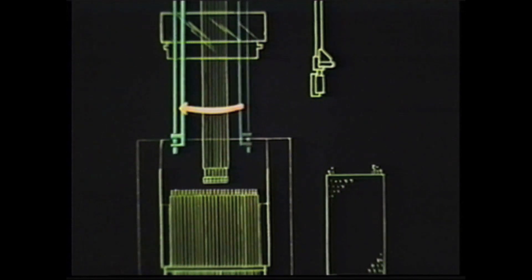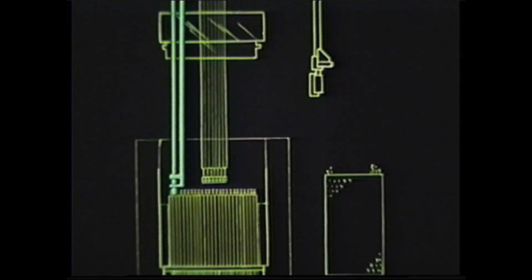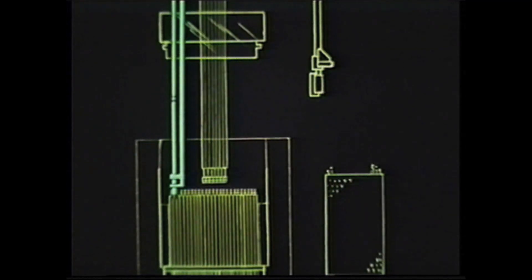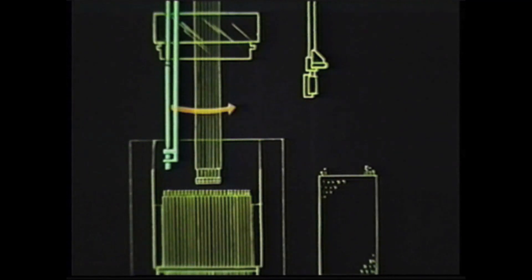In sequence B, the gripper was rotated to a position over the sub-assembly that needed to be moved. The gripper raised the selected sub-assembly, then rotated to carry it to the slot in the side of the reactor.